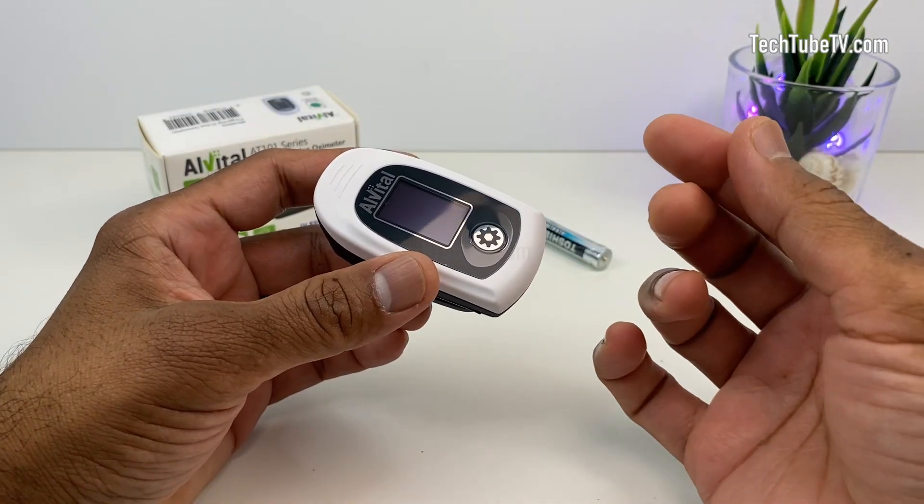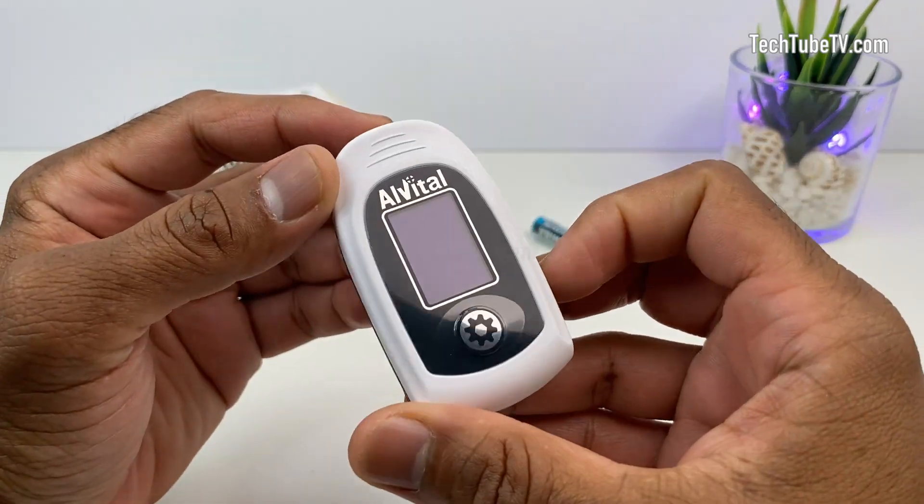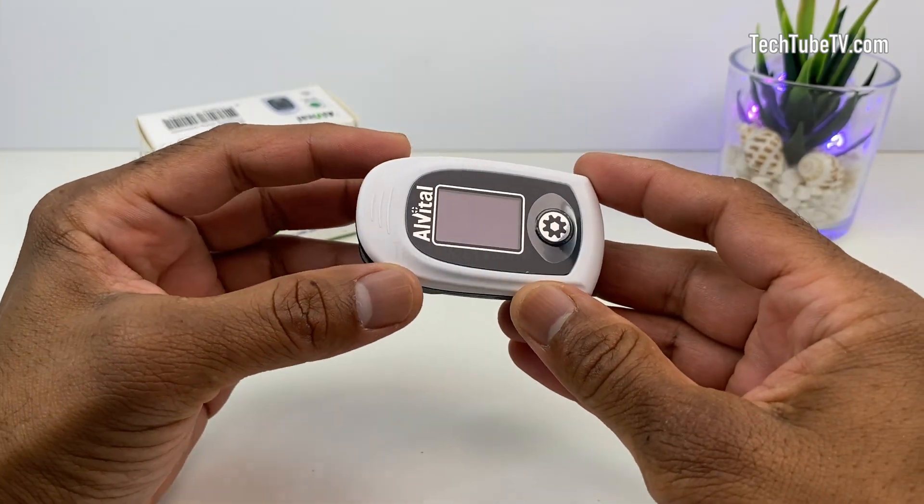Pulse oximetry is a measure of how much oxygen is in the blood. Using this Alvital pulse oximeter, you can measure your blood oxygen saturation and pulse rate.